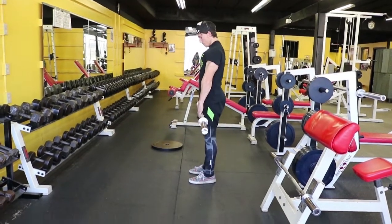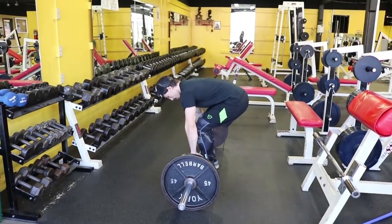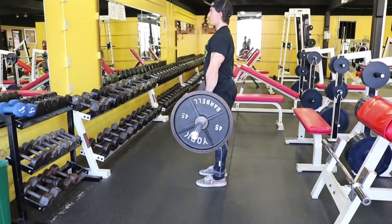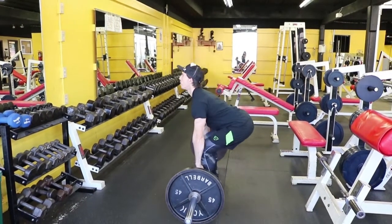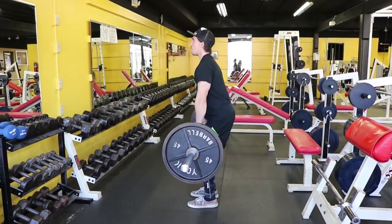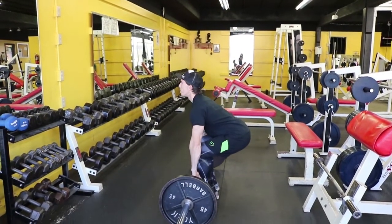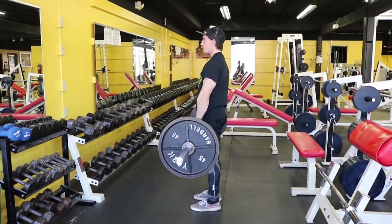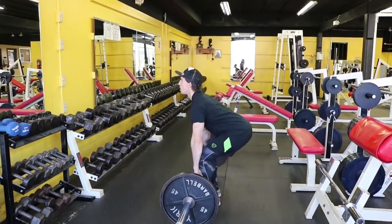We're going to add some weight to show you how to properly deadlift. What you want to look for: keep your chin up, look straight forward — don't look up towards the ceiling, don't look down towards the ground. Keep the bar in a nice straight line. Drive with your hips; you're not lifting with your back.